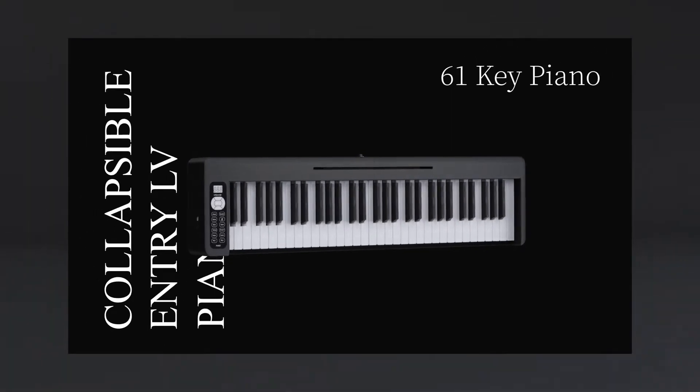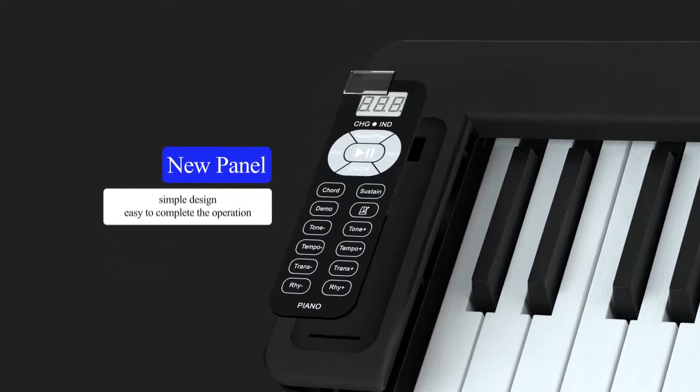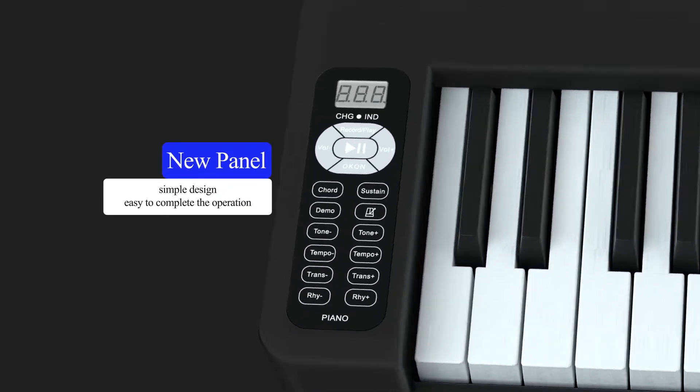We are pleased to announce our new product. We have a new panel with simple design that lets everyone easily complete the operation.